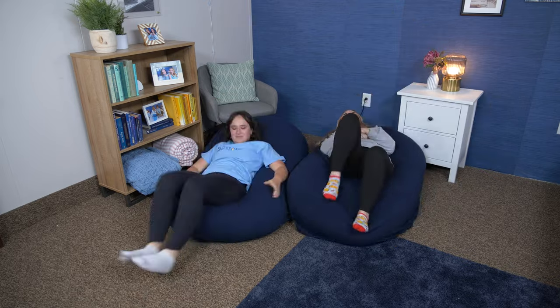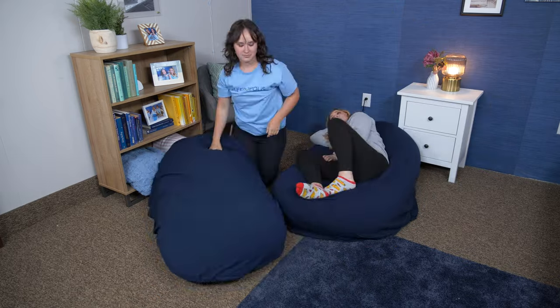Hey, it's Bridget and Amelia from Sleepopolis. Today we are here to test out the Moon Pod. We each got one for this review, and we're going to be going over everything from materials to feel to how to use the Moon Pod and more.